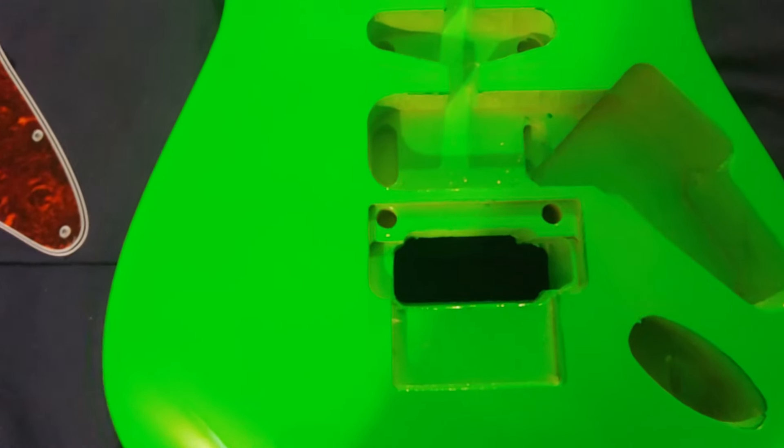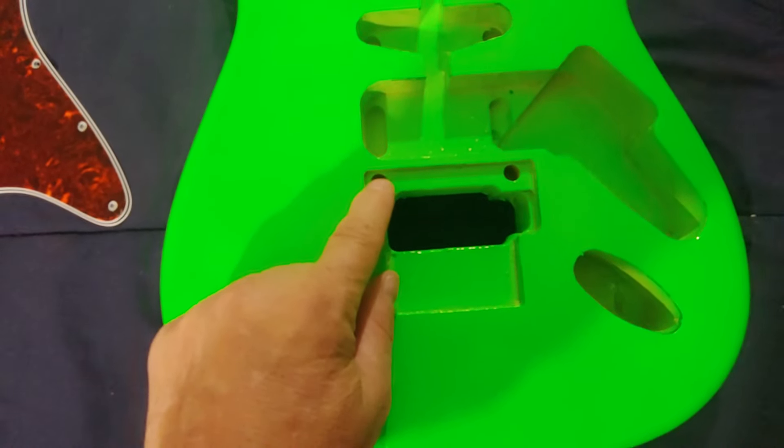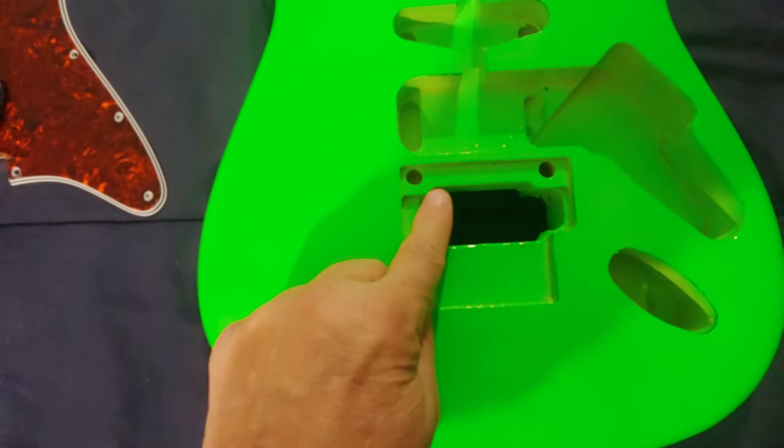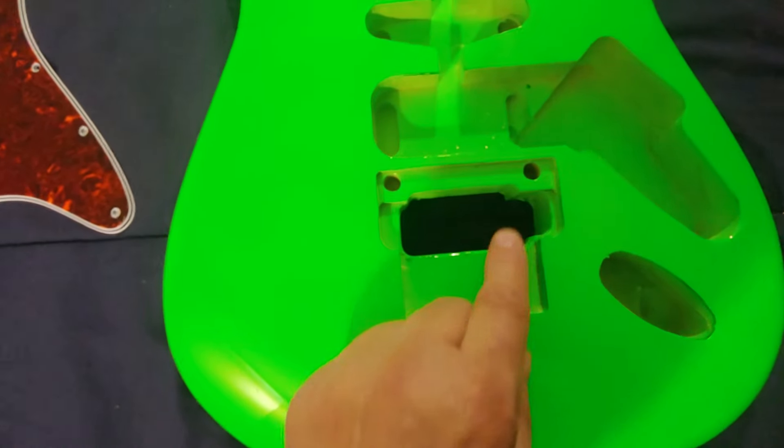One thing I did ask them about was the post holes, because those are pretty small. Someone at Guitar Fetish told me they are 9.13 millimeters, so they're gonna have to be opened up a little more to accept the post mounts for a Floyd Rose. I think Floyd Rose is 10 millimeters, so it shouldn't have to be opened up too much. I have posts for a Gotoh, but those are 11 millimeters, and that would be stretching it to open up to 11 millimeters since it's right up against the wood. So I'm gonna have to go with Floyd Rose.